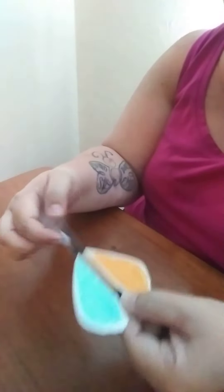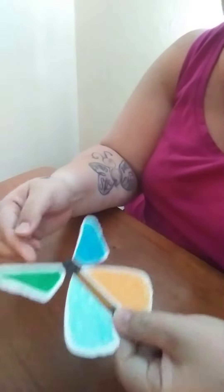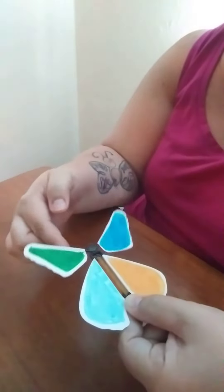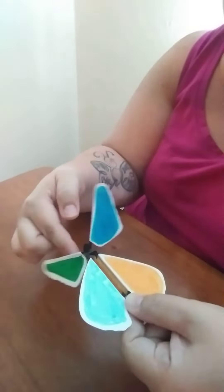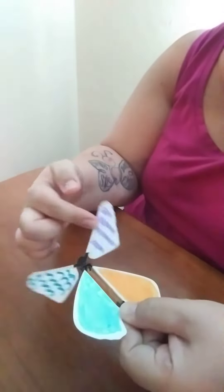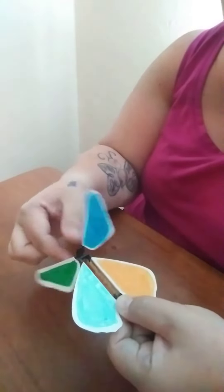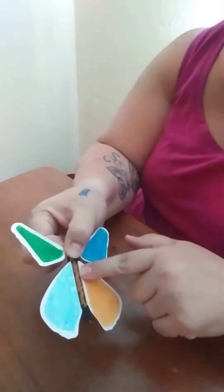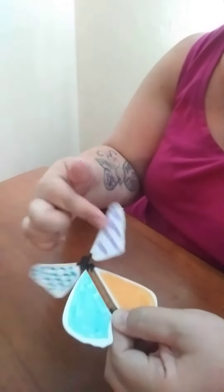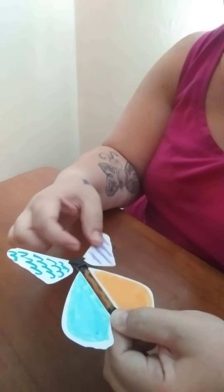Then you're going to take it and hold one end — it doesn't matter which end — and then twist the other one. Twist it a lot of times, so many in fact that it feels like it's going to pop, but it's not going to. It might, but chances are not very big. You can see as you're winding it starts curling on itself, and that's okay — just keep going, lots and lots. If you're nervous it's okay, wind it till you're comfortable.